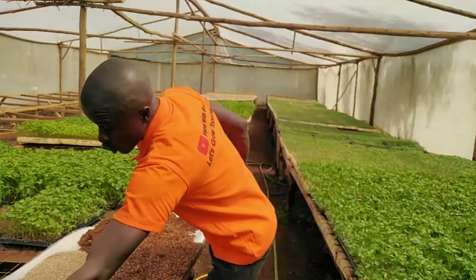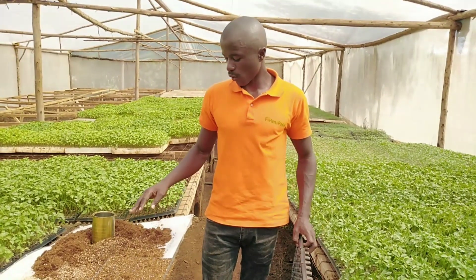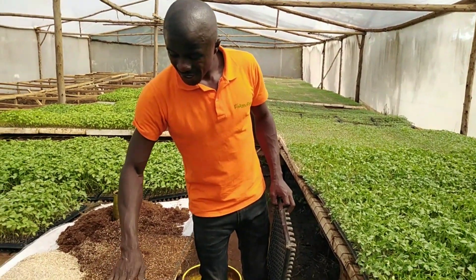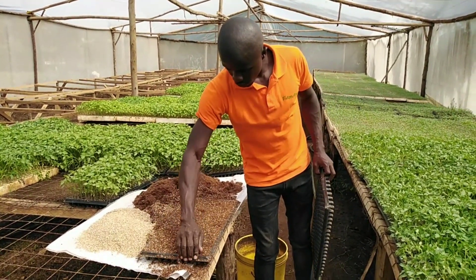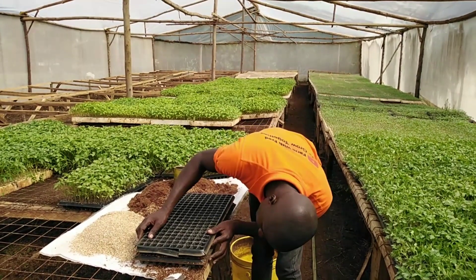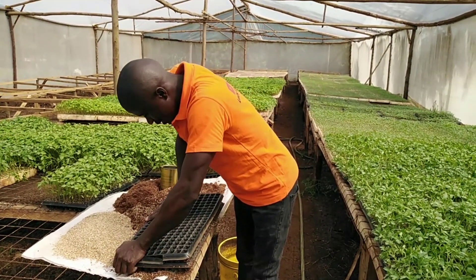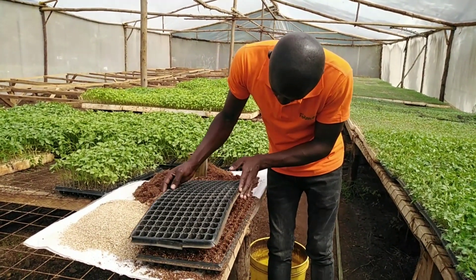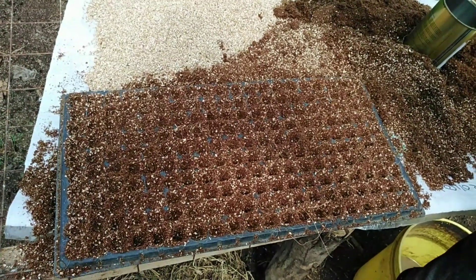Now, before you sow the seeds, you need to make the planting holes. These are the most challenging part of seed sowing, because if you use your finger to make holes, some holes may be deeper than the others, some may be shallow. So in order to have uniformity — and remember we don't have a machine to do that — we take a similar tray of the same size and place it with the cells just adjacent to each other. When you place it down that way, you make good sowing holes — very uniform, as you can see they are very uniform.